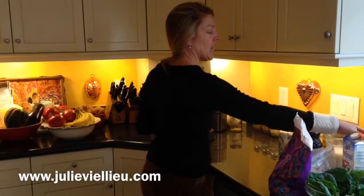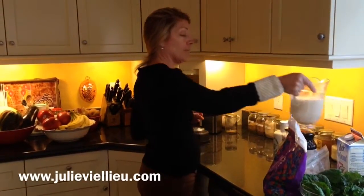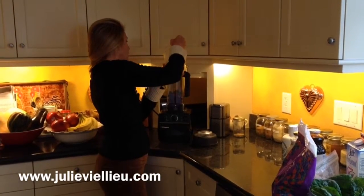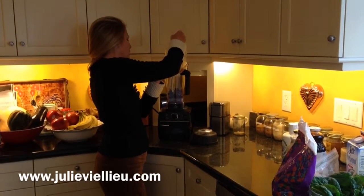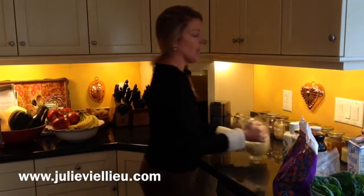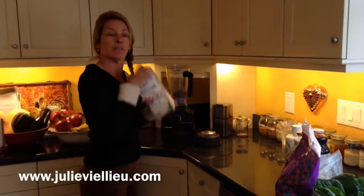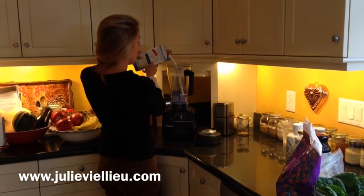Then we take some almond milk — fresh made almond milk, I taught you how to make that. Pour a little liquid in there; you have to have liquid in your smoothies. And maybe a little coconut milk too. We like coconut, so put them both in.